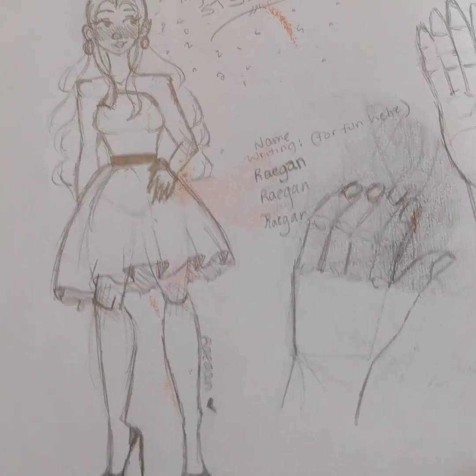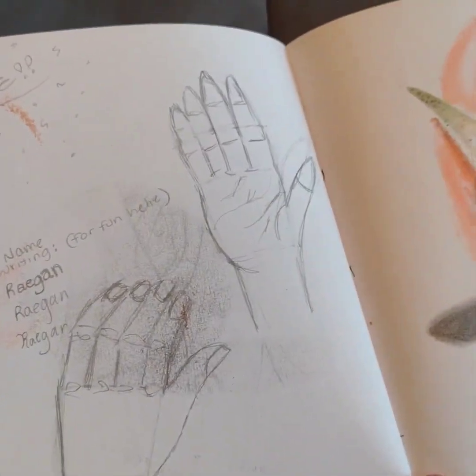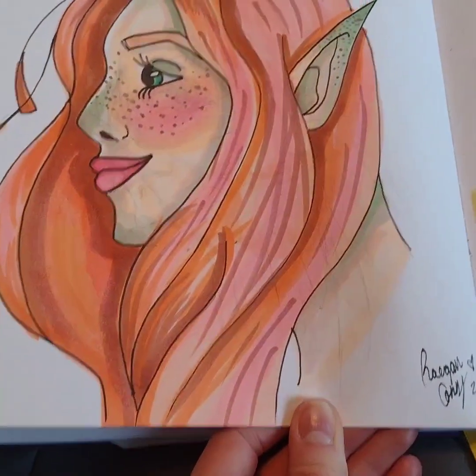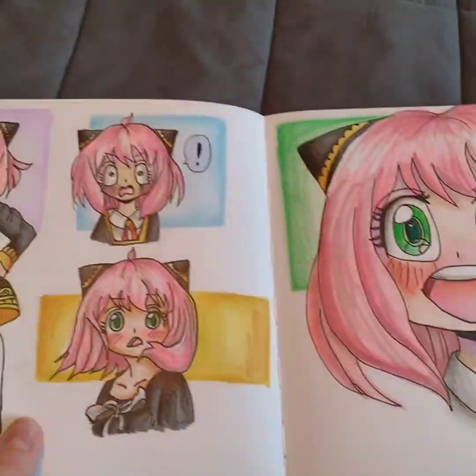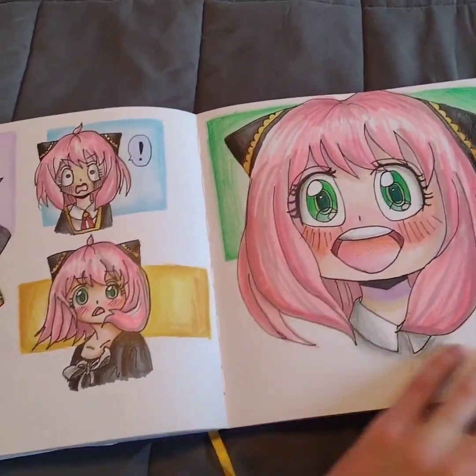And then these are just sketches — some hand anatomy sketches. This was from my shading tutorial but it kind of bled through because I had a drawing on the back, which is also from a video I did. This whole Anya page is from a video I did too.